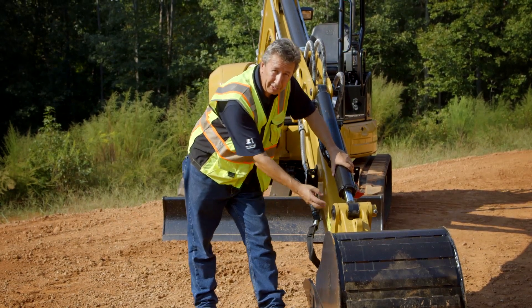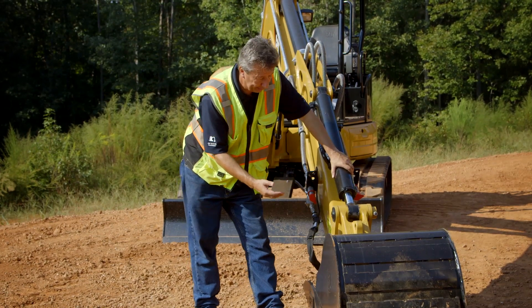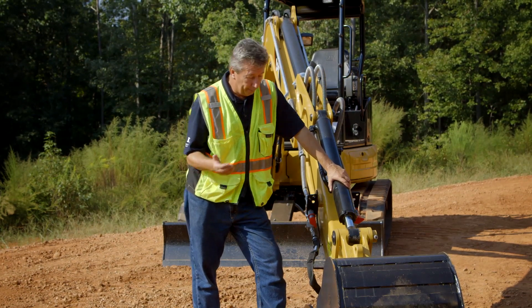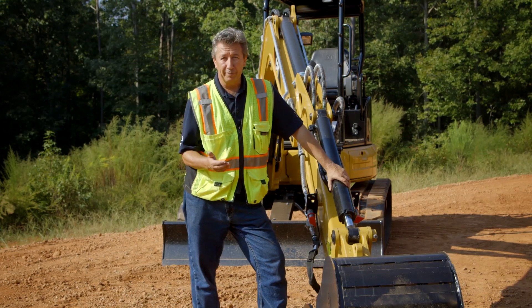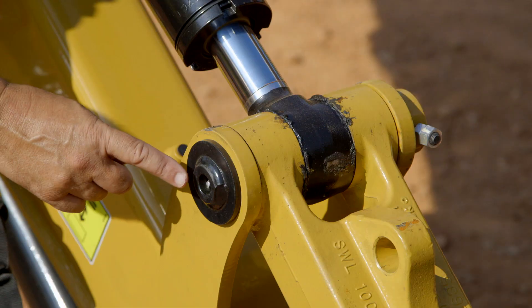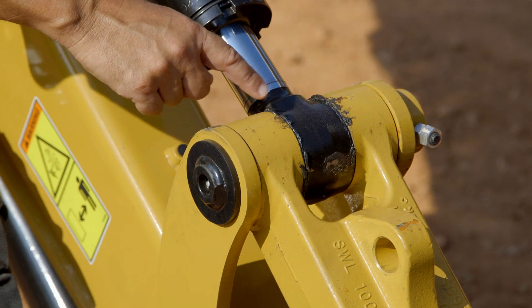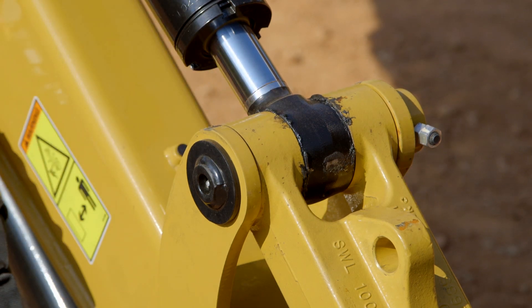This is in the dirt, so this particular one would be greased on a daily basis. Some people get a little bit confused — too much grease in the machine will not hurt it, but it will make the machine look rather messy. You put enough grease in so you actually start to see the grease beginning to bubble out of the joint, because what you're actually trying to do is push the dirt out of that joint.